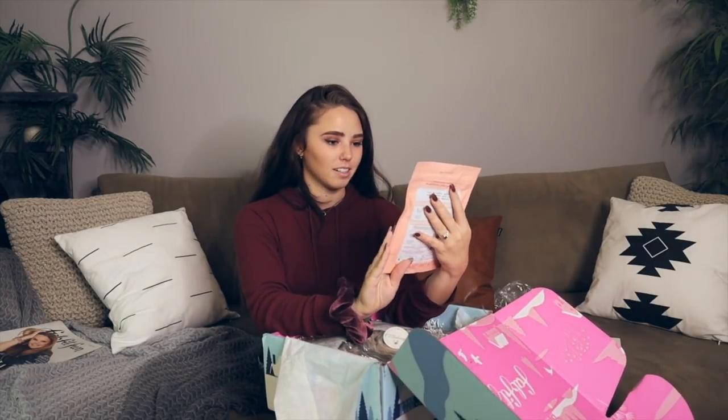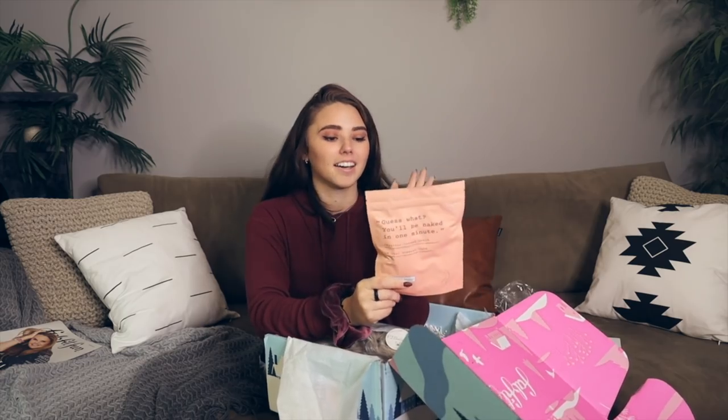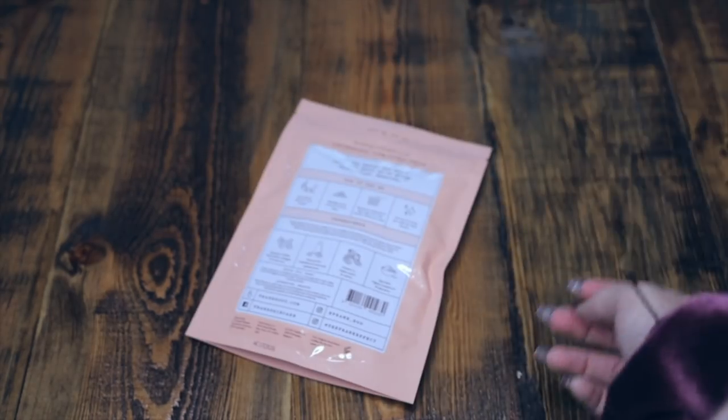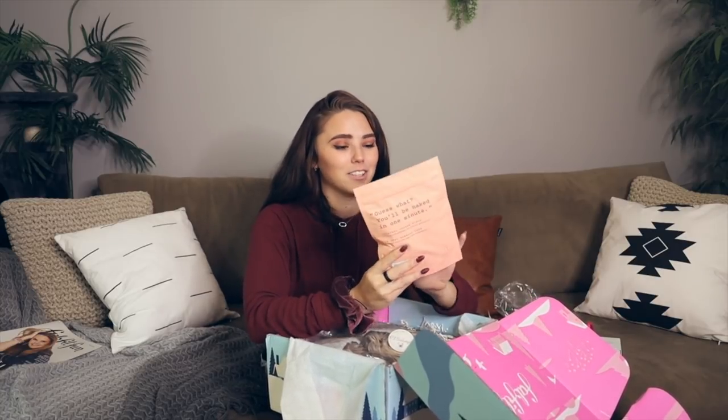Next up we've got this big pink bag. It's a coffee scrub! I love scrubs. I literally have so many scrubs and this is just gonna be amazing. My legs are gonna be so soft and smooth. I know it's winter but I'm the type of person that cannot stand when my legs are not shaved — I shave every day or every other day. So having a scrub is kind of essential for me.